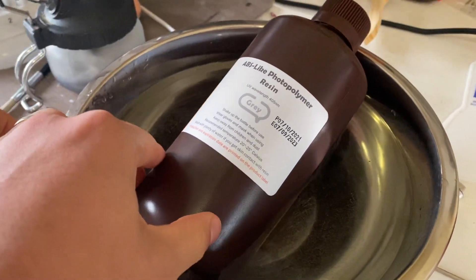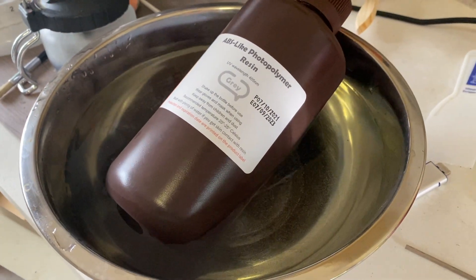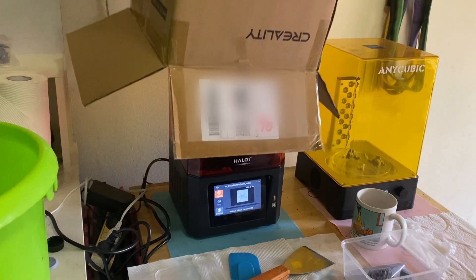I gave it a go using only a combination of putting the resin in a warm water bath and putting an enclosure over the printer. It is currently 17 degrees according to the weather app, so I'm going to try my best to see how this print goes and hopefully it stays warm.